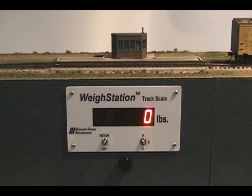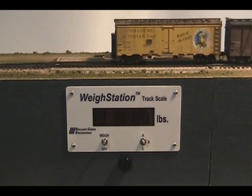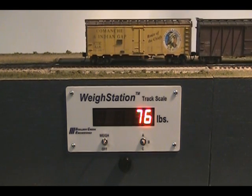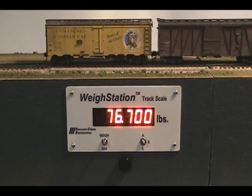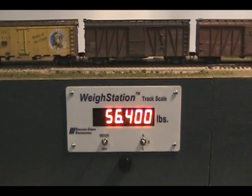Weigh station has an optional typewriter display mode for operators who want a more vintage experience. Digits display one at a time, accompanied by a keystroke sound as the weight clerk types the weight. As each car rolls onto the scale, the old weight scrolls off and the clerk quickly types again.